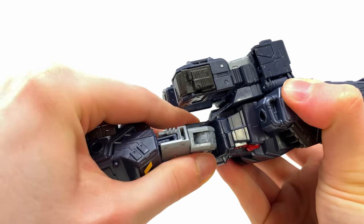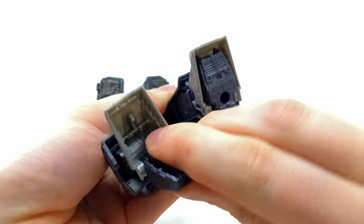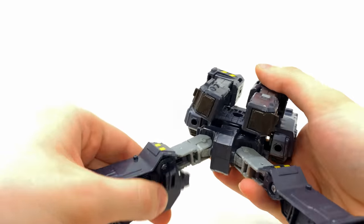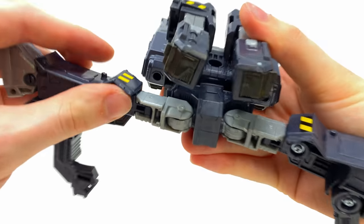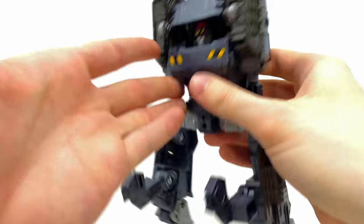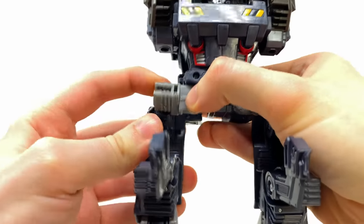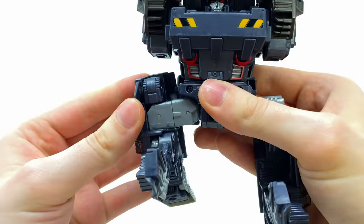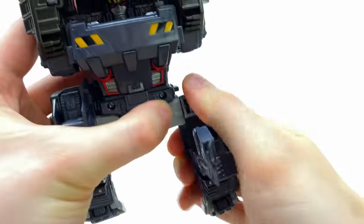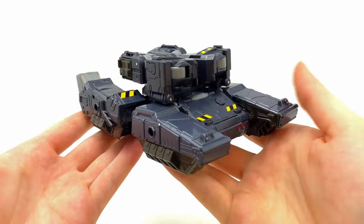Next, rotate the waist all the way around, take the heel spurs and snap them into the soles of the feet. Then take these pieces and hinge them out to the side — basically get him doing the split — and snap this joint inwards. Then take this joint held on via the screw and the thigh joint and shift this all the way up. Once you've got it to that point, take this panel and snap it into place. Do the exact same on this side — fold that up, snap that section into place — and there you have the base tank mode for Megatron.